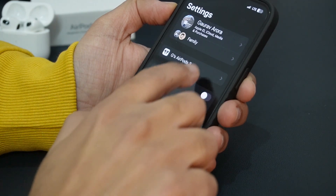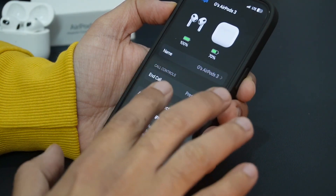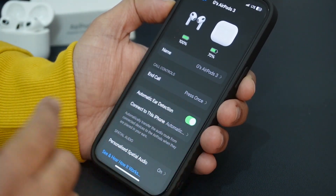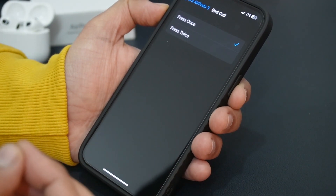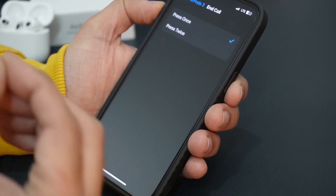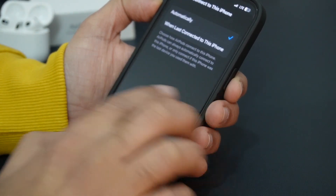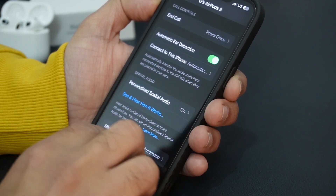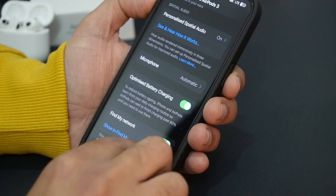Now we can see some settings. When you select the AirPods, you will get the battery status for both the AirPods and the charging case. You can see and change the name. You can configure call controls — for example, set a single click to end a call or double click for other functions — based on your convenience. You also get the automatic ear detection option, automatic connection to your iPhone, personalized spatial audio, and settings for microphone, optimized battery charging, and Find My network.